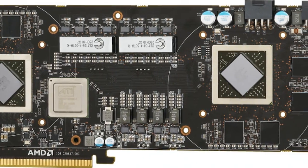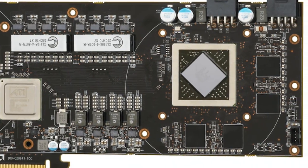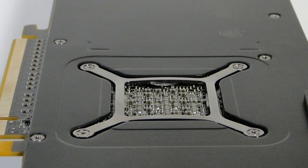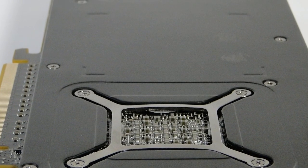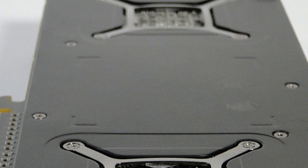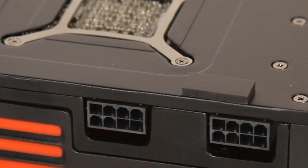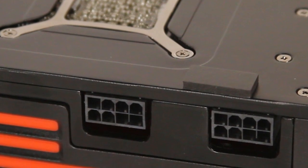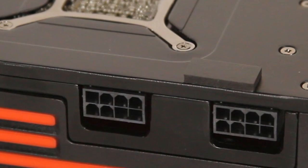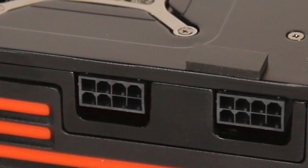It has 3,072 total stream processors, or 1,536 per GPU — the same as the 6970. It has 4GB of GDDR5 memory that runs at 1,250 MHz, or 5 Gbps. There are two 8-pin power connectors, so that's definitely going to require a hefty power supply. It's rated at just under 375 watts.